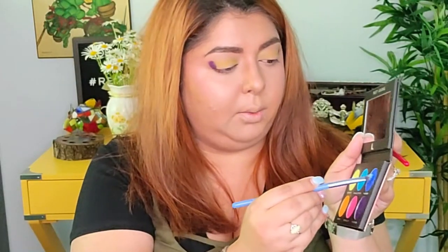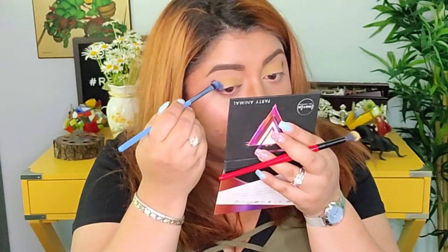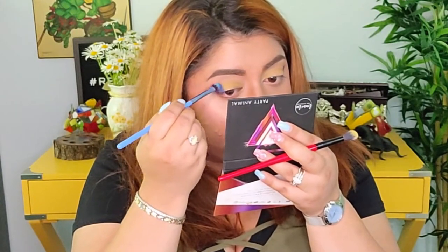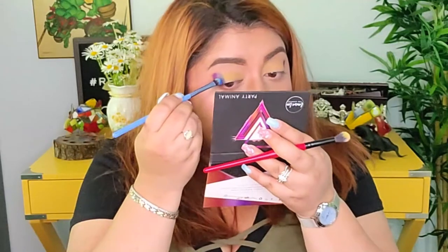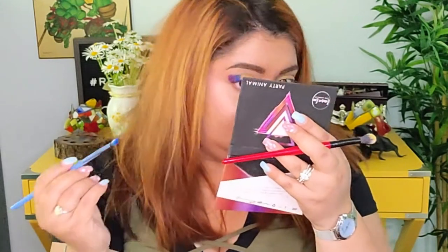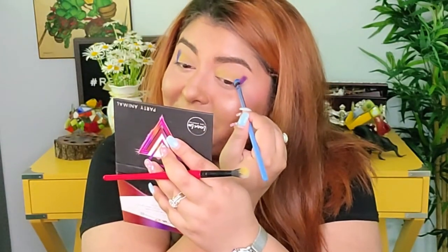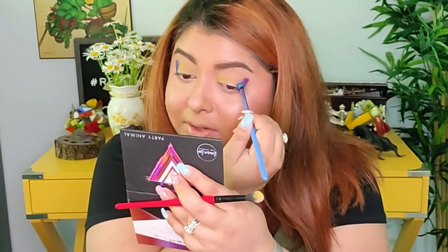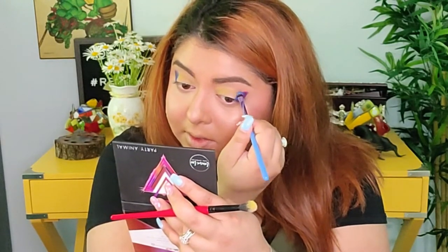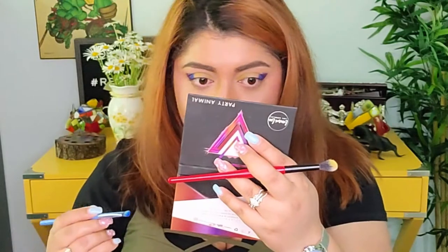Now I want to go in with the blue — 'Karaoke' — and add it right next to the purple. As you can see, I'm just stamping; I don't want to blend it right now. I just want it right next to the purple and get that really crazy colorful makeup look. I haven't tried this look before, but I thought it would look really cool to have a bunch of eyeshadow colors right next to each other.